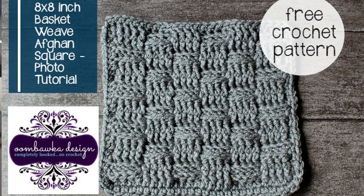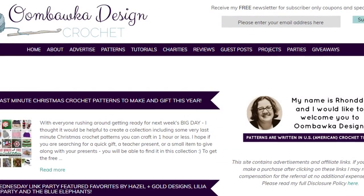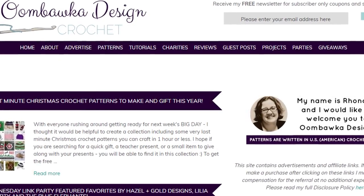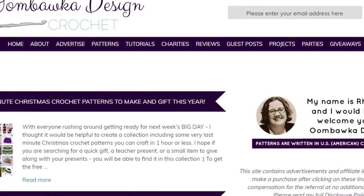G'day and welcome to another video. In today's lesson we are going to learn how to make the basket weave stitch. We'll be using a pattern from Bumbakuk Designs and Rhonda has very kindly let me use her pattern for this project. This is also part of the Christmas Eve cast on, which is every year where we have a project that everybody starts on Christmas Eve.